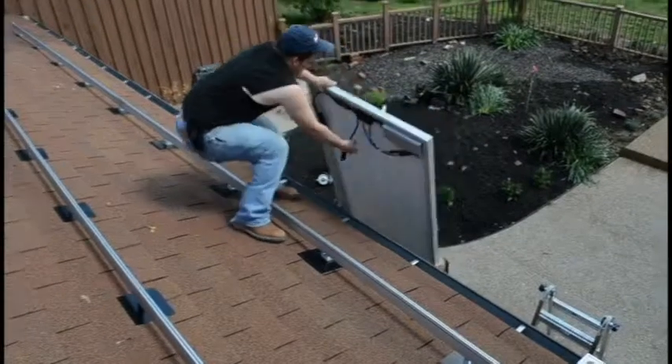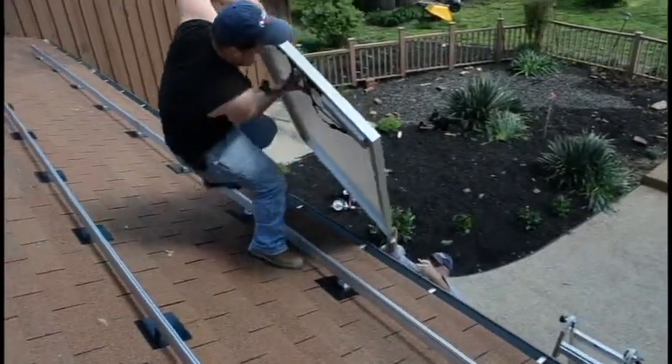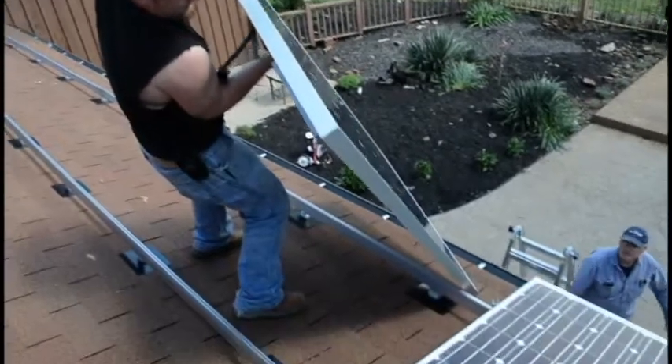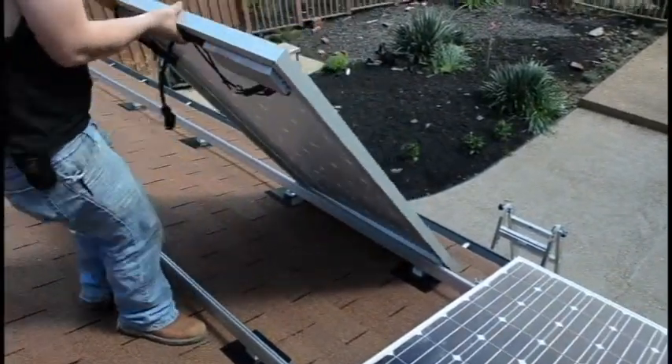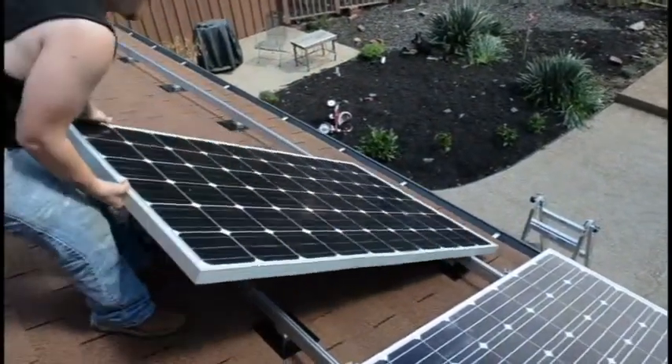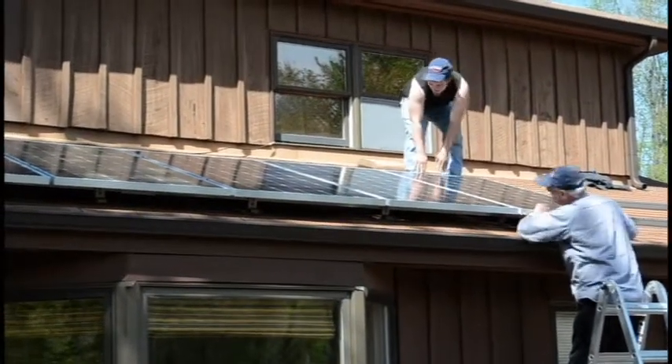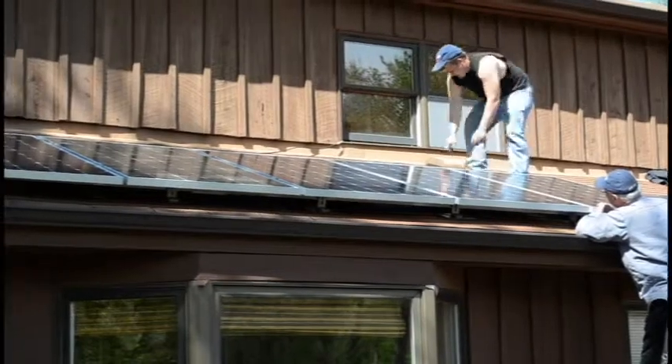Getting hit by lightning isn't the safest thing you could do. The AC photovoltaic modules that make up an Ingram solar energy kit are just as sensitive as you are. But unlike most people, an AC PV module stays outside on the roof during a lightning storm. That's not the safest place to be.